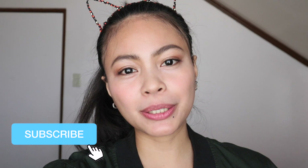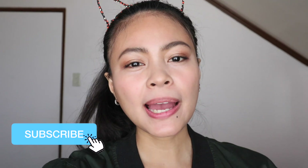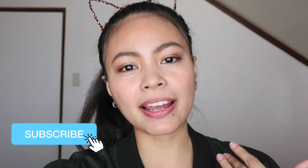Hey guys, what's up, it's Em and welcome back to my channel. Today's video I'm going to be sharing with you my review — my likes and dislikes — on the Canon M100. So let's get it.